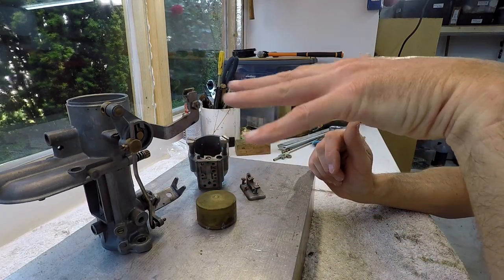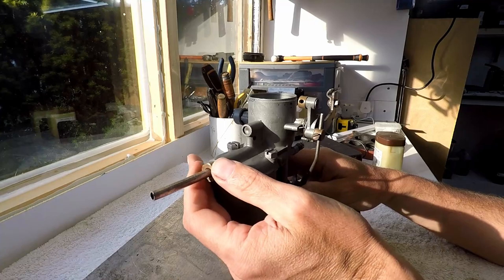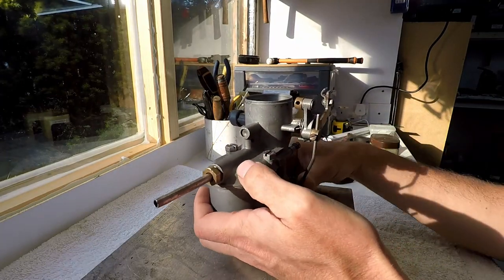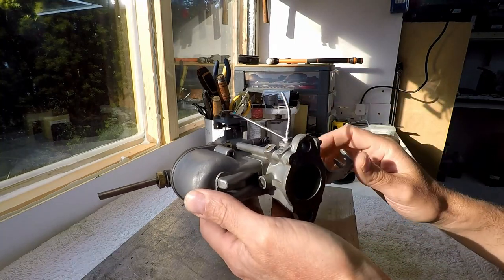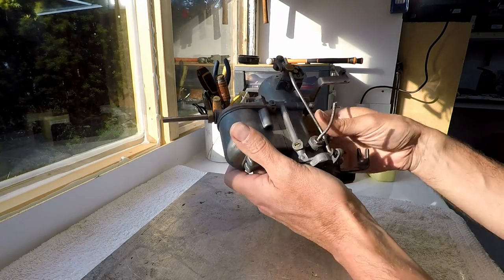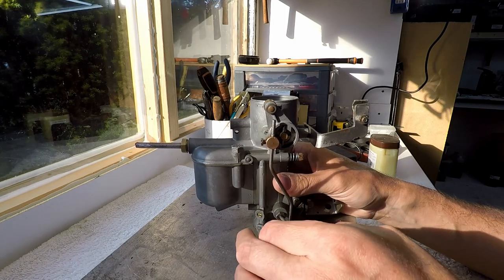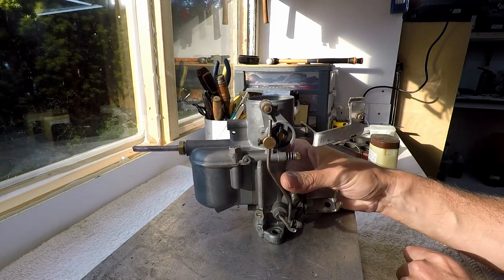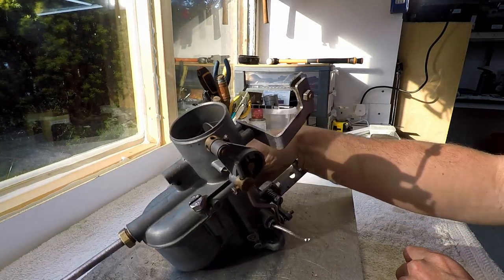Here you can see the unit in its full splendor. I've added the fuel inlet so you just put your fuel hose here and you're good to go. I've received all the gaskets I needed to put this unit together — look at it, it's a beautiful unit now. It's completely rebuilt. There's also some sort of vacuum takeoff, maybe for a distributor. This unit has been completely rebuilt and it's ready to go.